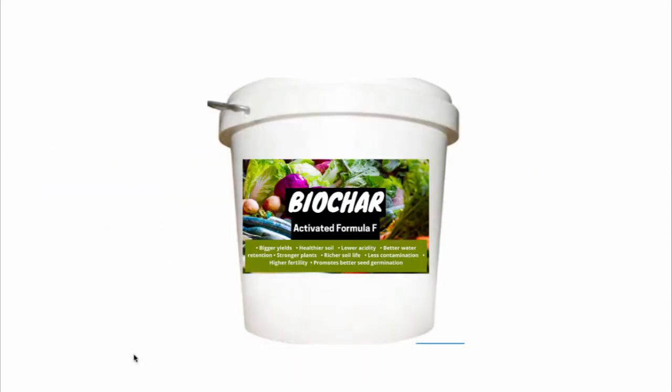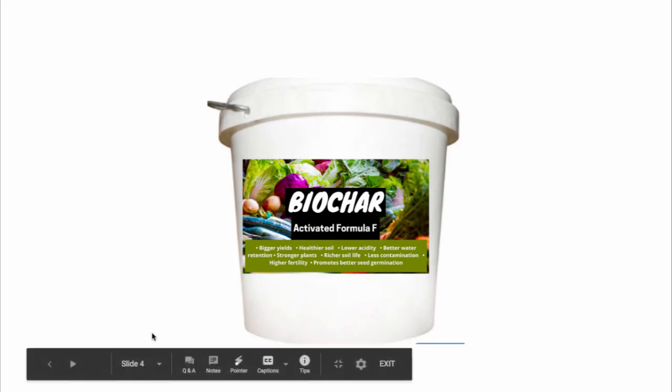You can grab our five kilo bucket today and start testing it and using it in your garden. You will love it, guaranteed.